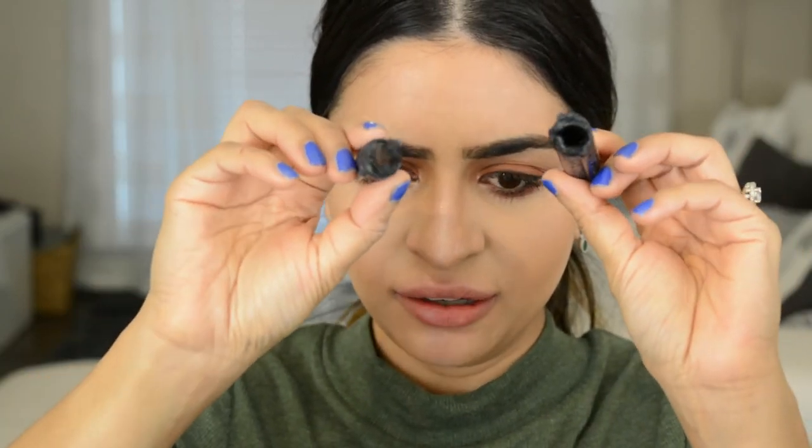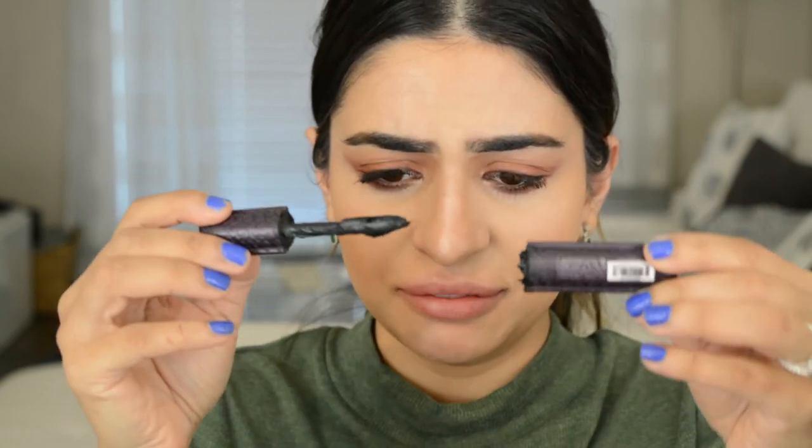Look what happened to the mascara — it just broke. Not sure how, think the cap was being shut too tightly. That's so sad, it's literally one of my favorite mascaras. Okay, bye. Moving on to lips, going in with MAC Spice liner first.